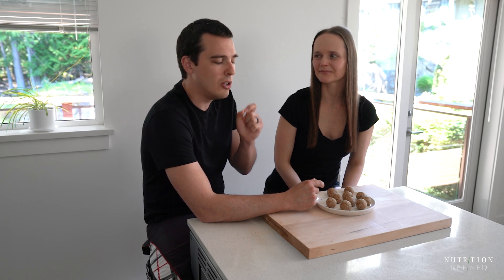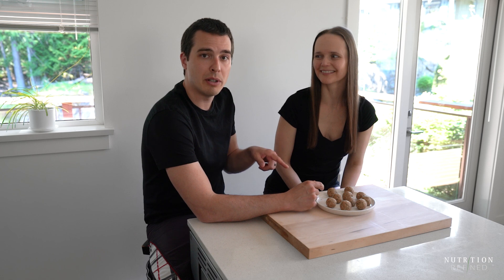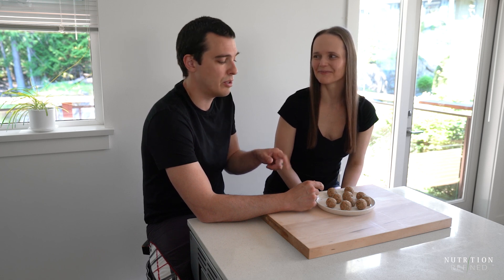We talked about hemp hearts — they've got like a little bit of crunch to them and they're really small, so that might indicate that they're not just strictly peanut butter cookies. But a little bit salty, sweet, peanut butter flavor — it's just in a ball form. So if you like peanut butter cookies, you're going to like these. They're really good.